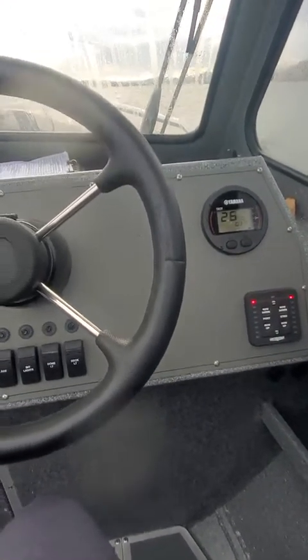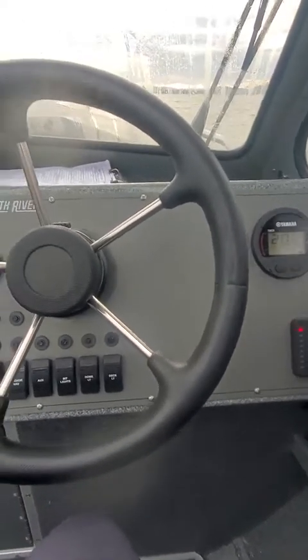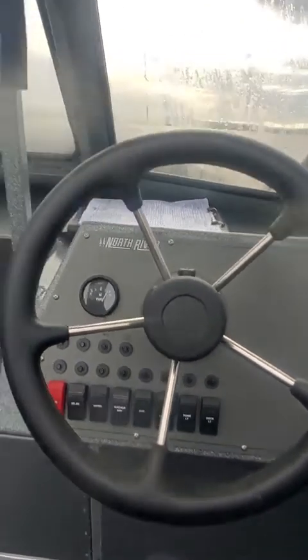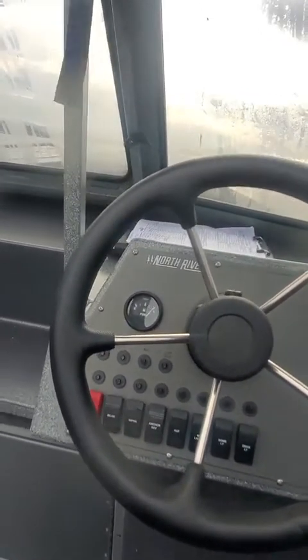The next vibration point is right around 2,200 RPM — a lot of people run right here. No vibration. The next spot would be 3,000 RPM — nope, don't feel it there.